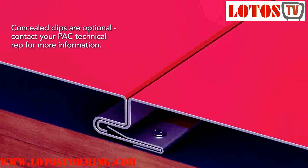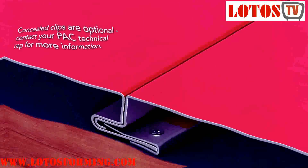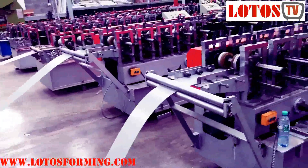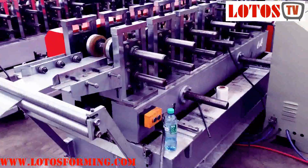Flush panels are designed for wall, fascia, and soffit applications where a flush or flat appearance is desired. A rounded interlock leg and concealed fastening system improve the flush appearance while providing additional strength.